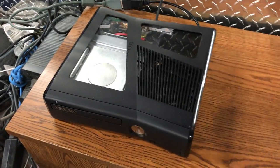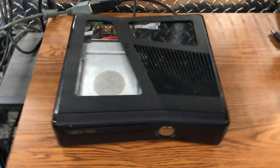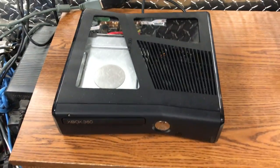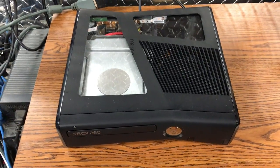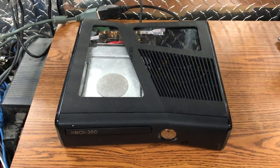Yo guys, what is up? Davis here. This is a Trinity RGH2. The customer wanted the default windows cutout, and this is what it looks like. I haven't really showed you guys exactly what it looks like, but it's actually the stock picture for what's on my website for the consoles. But this is what he wanted.